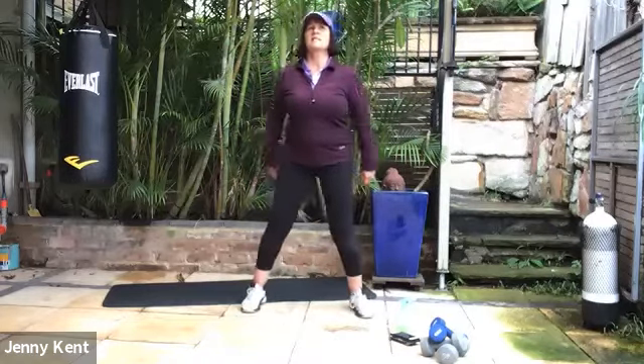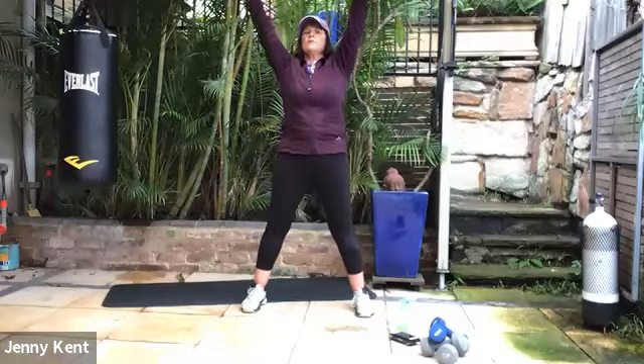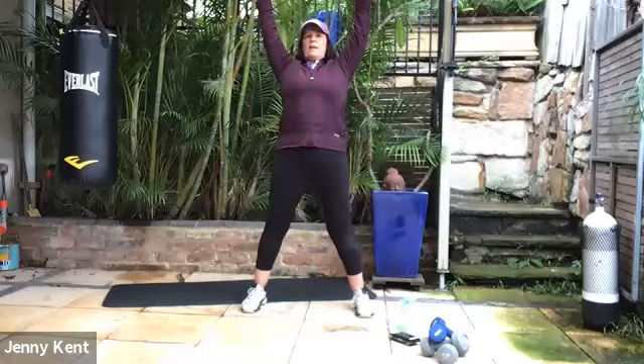Let's take a deep, deep breath in, bring your arms all the way up and fold forward. We'll do three of these, and on the last one we're going to hold it down there. Getting some movement into our lower back and our spine.